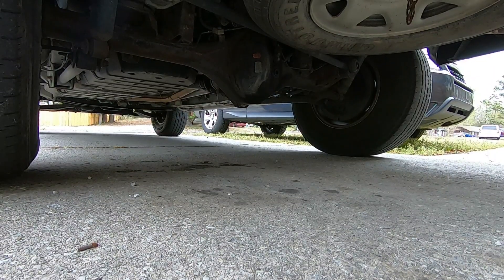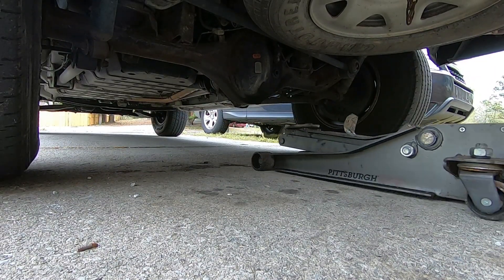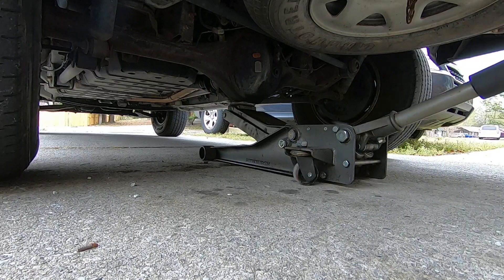Today I plan on going over different suspension designs, what control arms do, how to diagnose bad bushings, and then I'm going to put some new control arms under this truck right here. So, let's go.